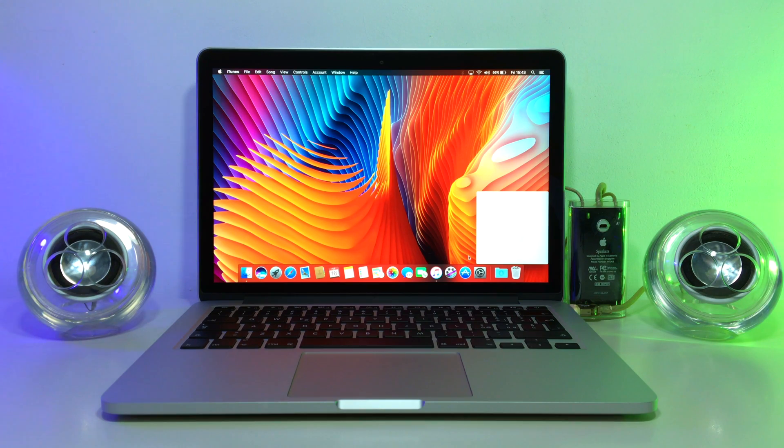As you can see, this is the same MacBook I recently did a video about — how you can restore a water-damaged MacBook Pro — and it still works great, so the process really helped me. It's worth trying. If you haven't seen that video yet, do check it out; I'll put the link down below.